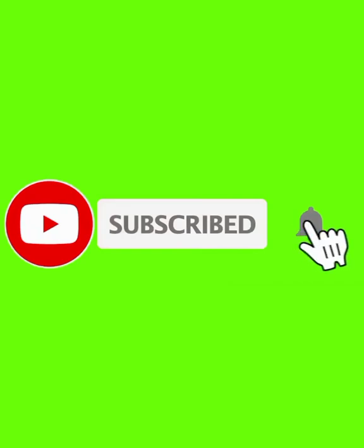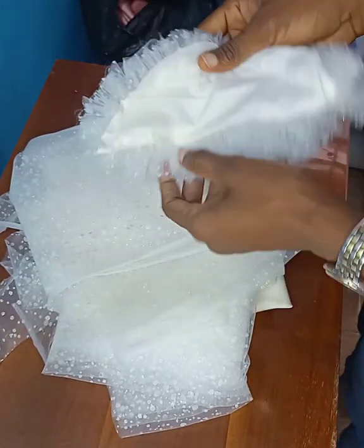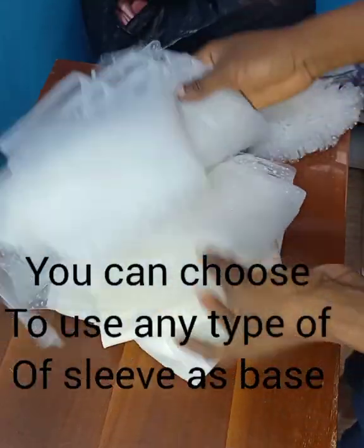Hello and welcome back to my channel. My name is Ann, I'm a fashion designer and a craft addict. Today I'll be sharing with you how to make this stylish two-ruffled sleeve. If you're interested, please stay to the end. Now let's begin — we'll start by drafting our cap sleeve. These are the materials I'll be using.